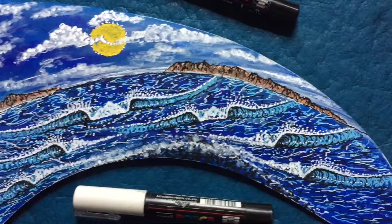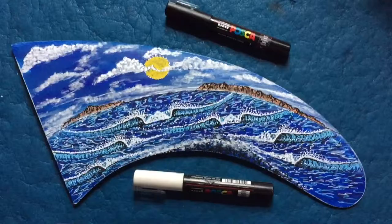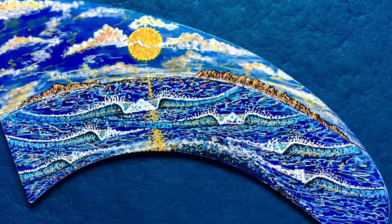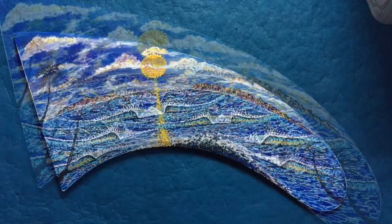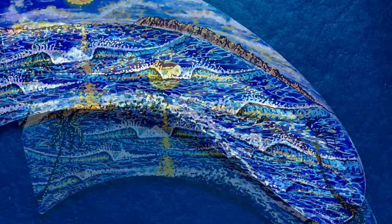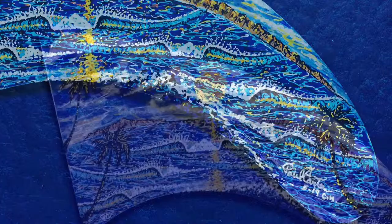And even a little bit of black into the waves for the shadows. I'm using Posca pens — you want to use water-based pens if you're going to glass these. Here's a nice overview with the sun reflecting. Adding the palm trees now — I'm going to put three palm trees on here.